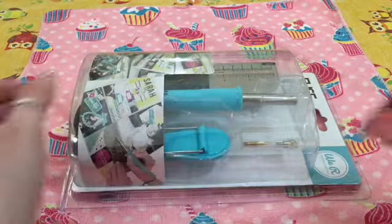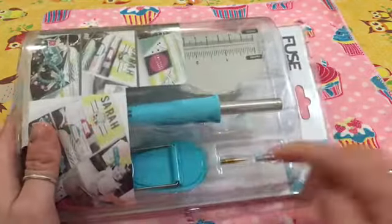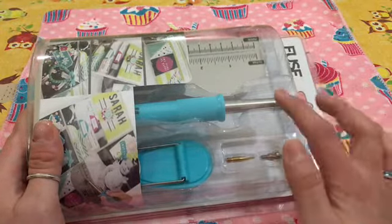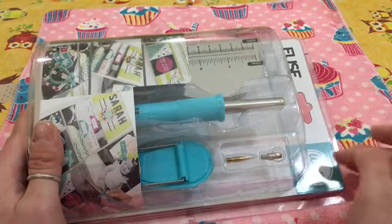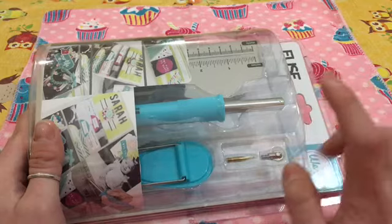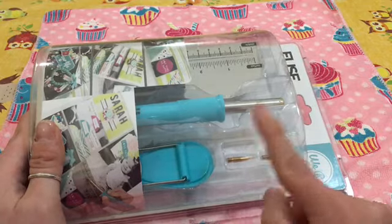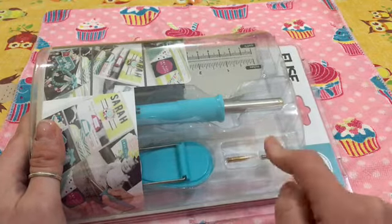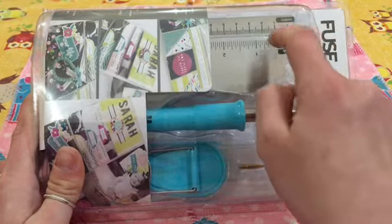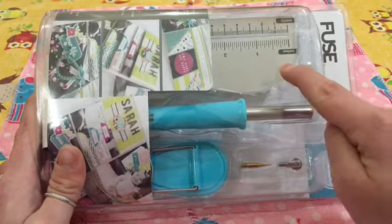Nella confezione appunto arriva la macchinetta — non ve la spacchetto ragazzi perché è composta da soli tre pezzi — quindi è facile tenerla in giro, anche perché ancora devo comprare il ripiano perché ovviamente questa raggiunge altissime temperature e c'è il rischio che si rovini il piano sottostante di lavoro. È fornita da questa macchinetta che ha la forma di una penna, dove vanno inserite le punte; ci sono anche in commercio altre tipologie di punte da ricamo, quindi decorative, il supporto macchinetta e il righello apposito per darvi la linea esatta dove lavorare.